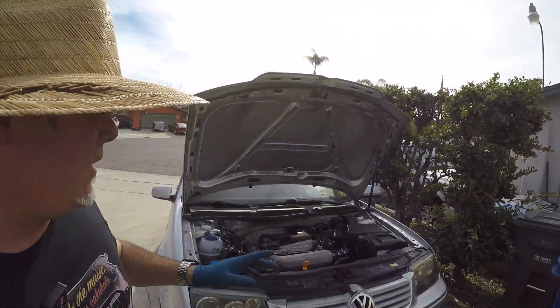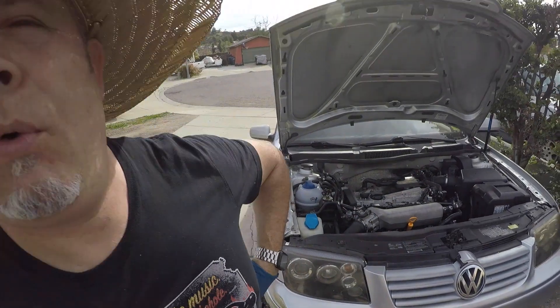Hey all, Brendan here, aka Cliffjumper. We're going to take a quick break from larger repairs to deal with a typical Mark IV problem, and that is the driver's side broken window switches. Those things love to break, so we're going to do a quick video to show you how to swap them out.